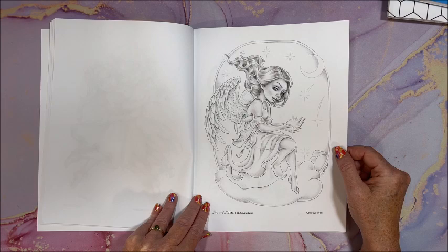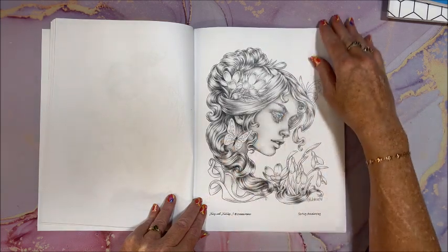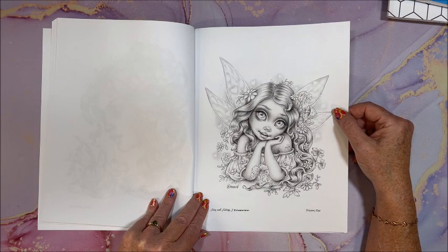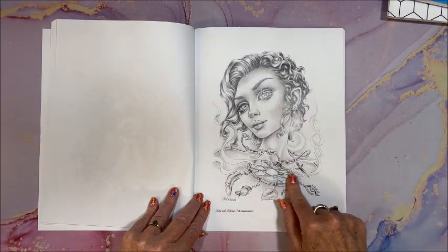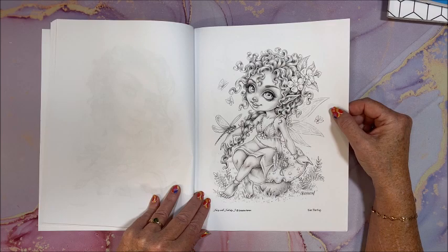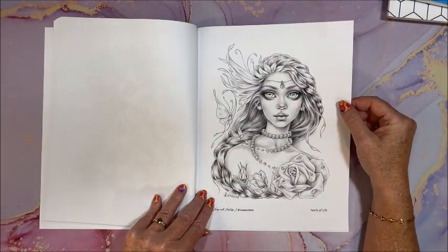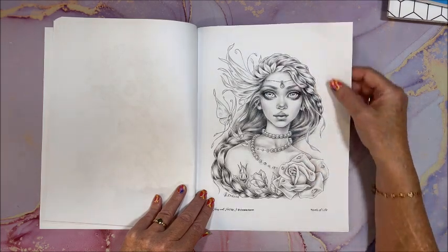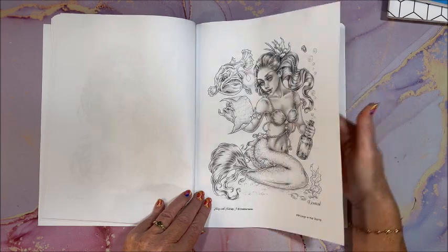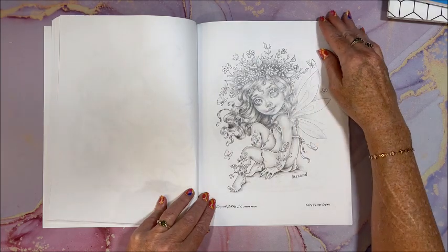Star Catcher. Spring Awakening — oh gorgeous, I just love how she draws people. Dreamy Fae. Dream Weaver — wasn't that pretty. Dream Catcher. Fae Darling — oh so cute, it's a lot of curls. Pearls of Life — again, look at these gorgeous eyes. Message in a Bottle — so here we have a mermaid. Flourish Fae. Fairy Flower Crown.